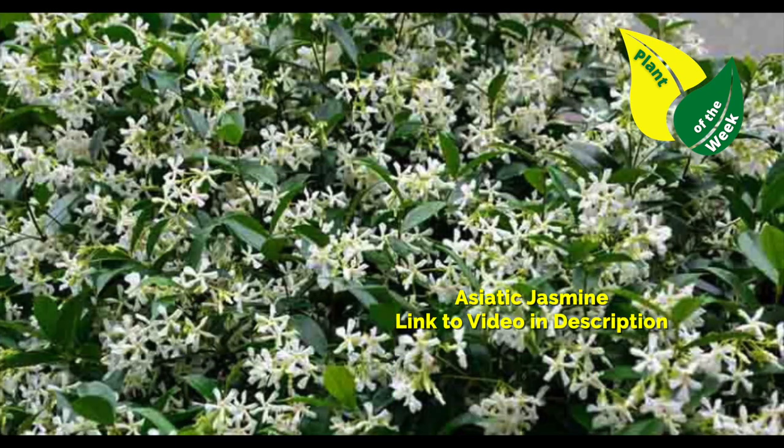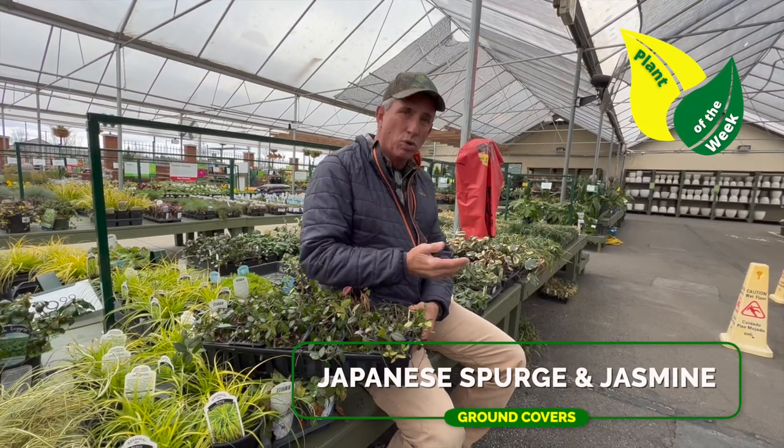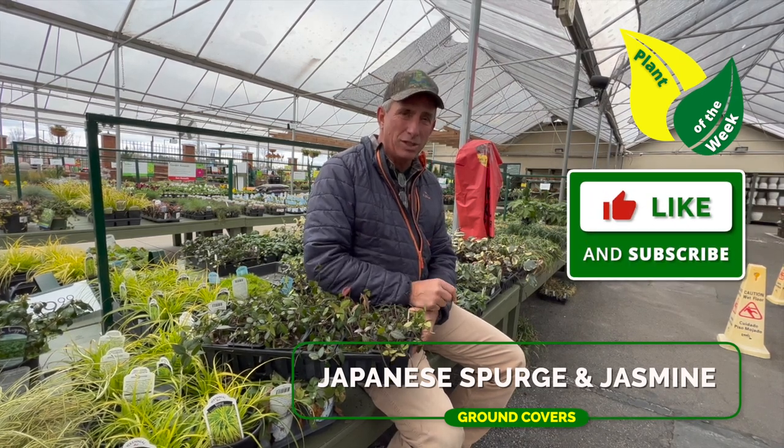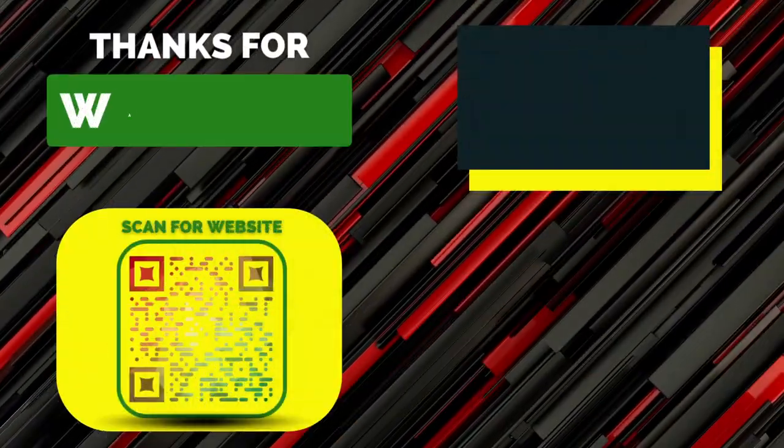Asiatic jasmine might be a lawn substitute idea for you as well. Here's two great lawn substitute ideas in one Plant of the Week. I'll see you guys over on the channel. Thanks for always tuning in. Consider subscribing. Thank you.